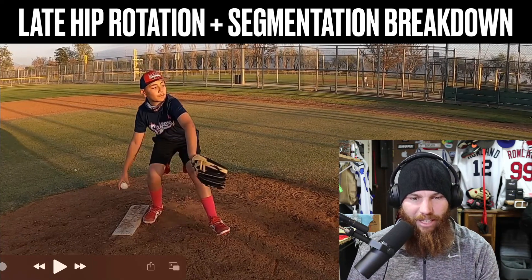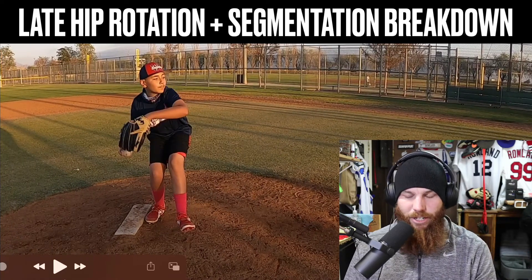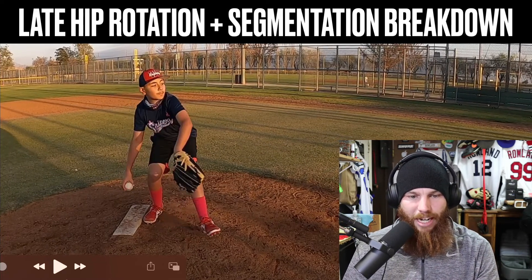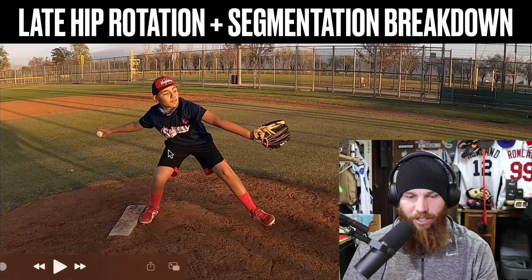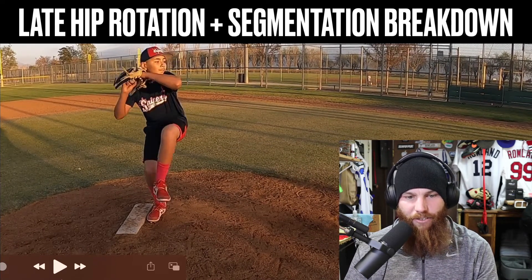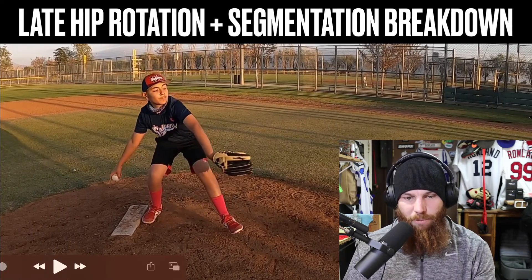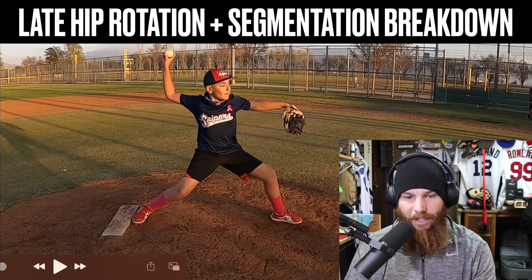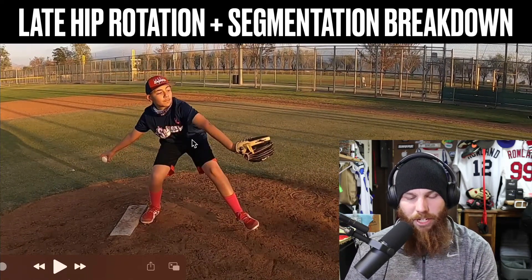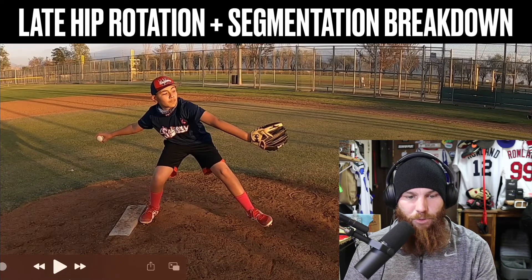The first thing I want to look at is his hip rotation. When we look at the timing of hip rotation, we're looking at a point in the center of his drive phase. The drive phase is the phase in which he descends from peak leg lift — now he's entering his drive phase — and it ends when he anchors down into the ground. That anchor point is front foot strike with the lead foot. I look at the midway point of his drive phase to see when hip rotation is initiated.